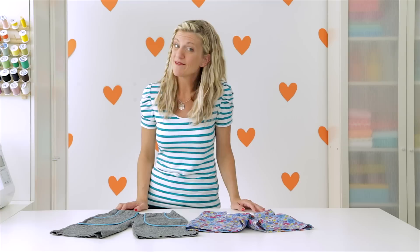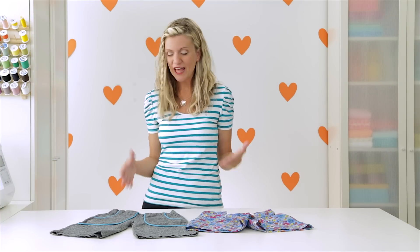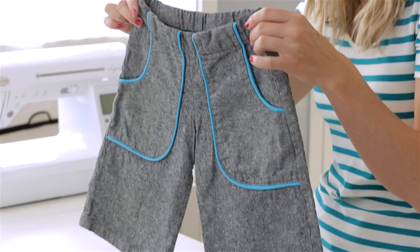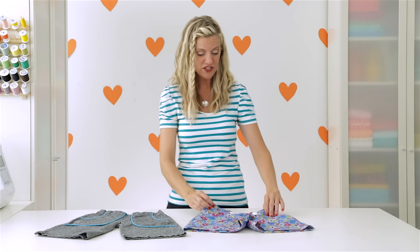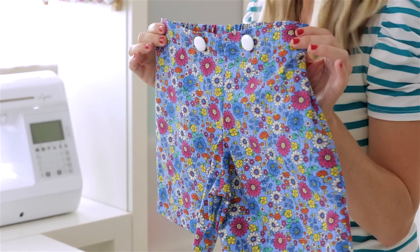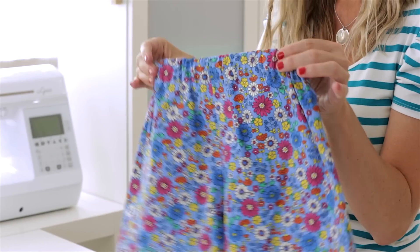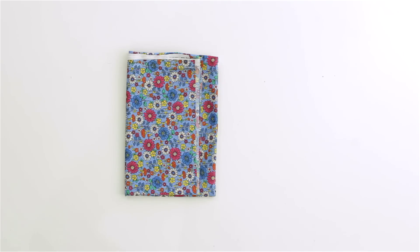My kids live in shorts for half of the year here in Texas, so I have sewn a lot of pairs in my day. They're so much fun to mix up with different styles — you can add pockets, they're great for boys, girls, and babies. Today we're going to get this nice polished flat front, which looks really classy, and in the back we're still going to have elastic which makes it easy for kids. Here's what you need: about a yard of fabric and a small amount of one inch wide elastic.